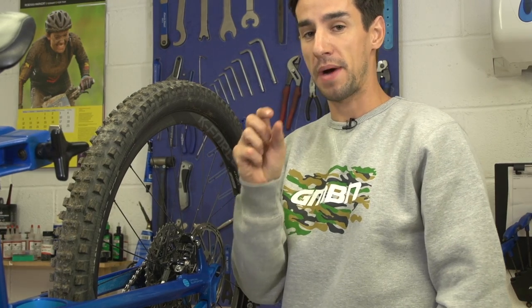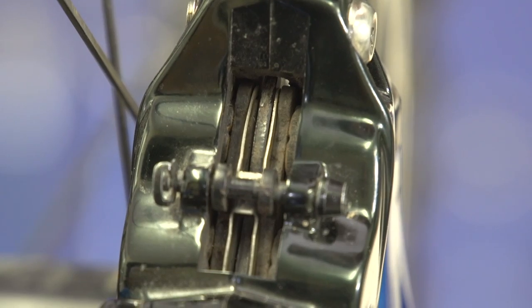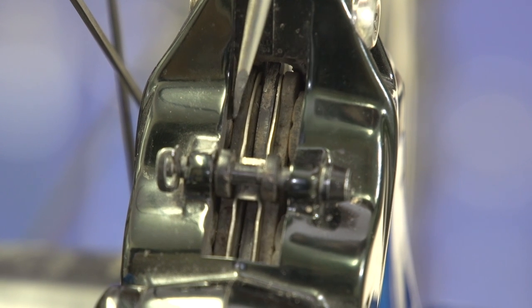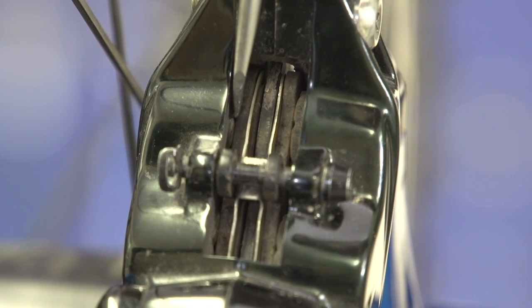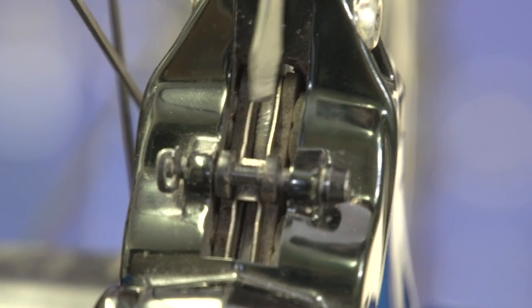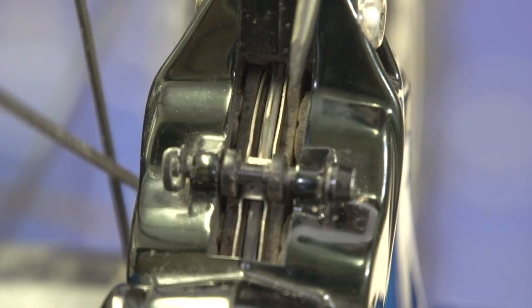What we're looking for is how much of that pad material is left. Here we've got the brake caliper, inside there is the piston that pushes the pads out. That's the metal backing to the brake pad, just inside there is the pad material itself. There's the spring in the middle and there is the disc sat in between the two pads.